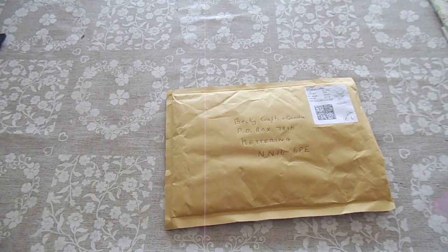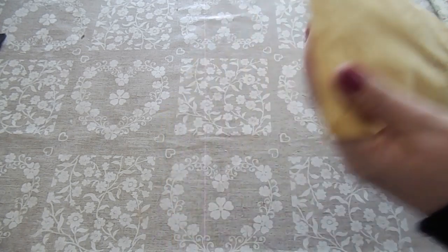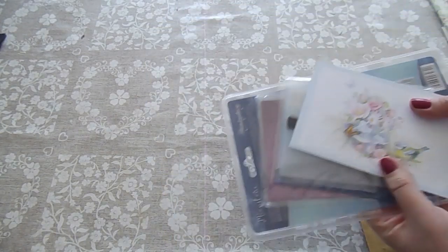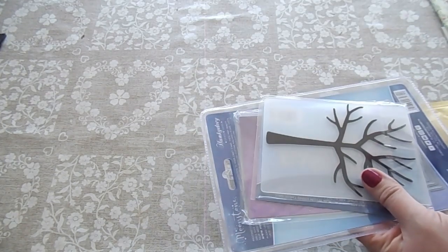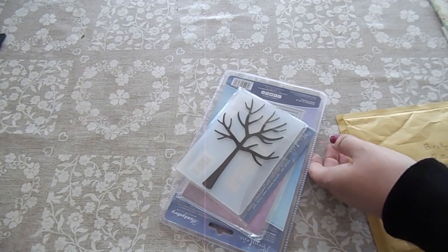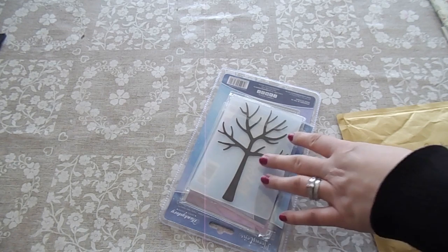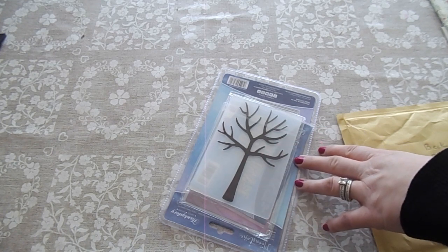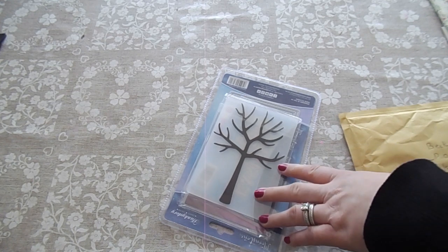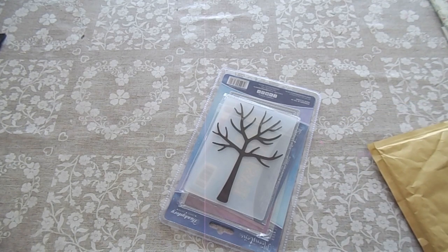Hi everyone, welcome to Becky's Crafts and Goodies. Today I'm going to make an Easter card using something that was sent to me from one of my subscribers. It arrived recently — we've got a beautiful card inside. The items came from a lady called Elizabeth Ranwell from the Isle of Wight. She bought them from Hunky Dory in a goody box lucky dip and can't use some of these things, so she sent them to me, hoping I can do something with them on the channel. She's also wished us a happy Easter and told us to keep well at this difficult time.